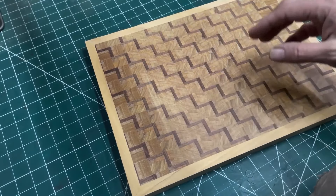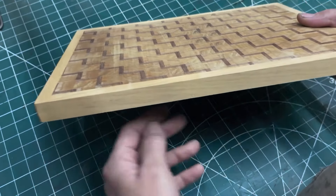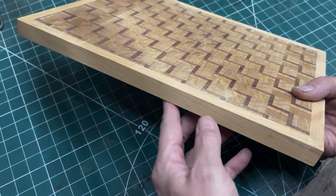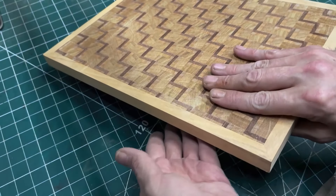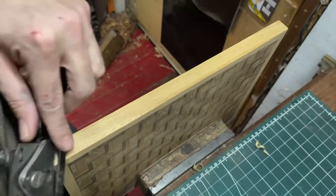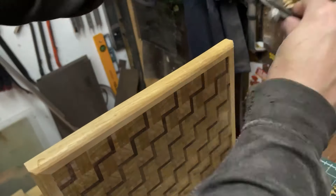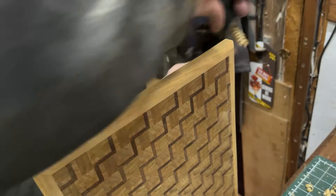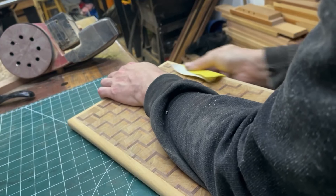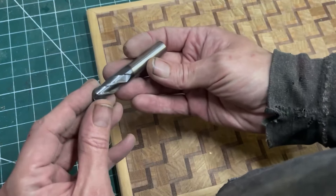Before I finish the sanding, I'm wanting to get my wee handles put in it, and then I need to decide how I'm going to finish and decide which round to use. We've got all the pieces now — I'm just going to start rounding them. I'm going to cut my wee handles in with the ball nose end mill.